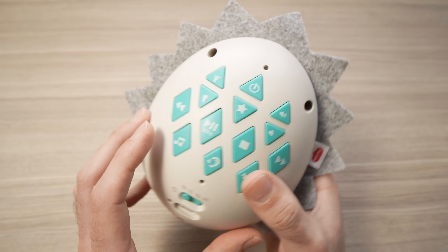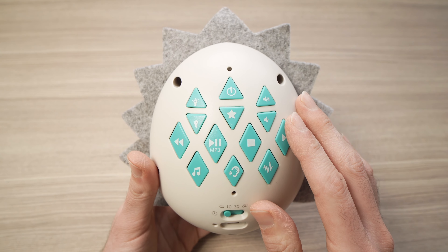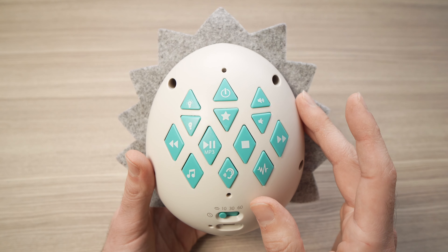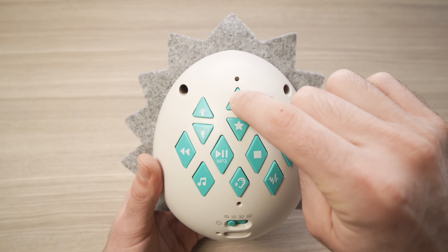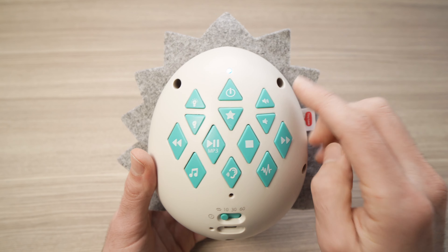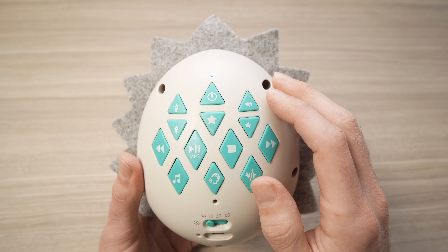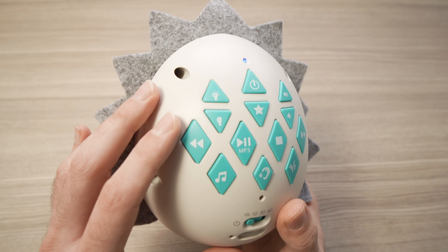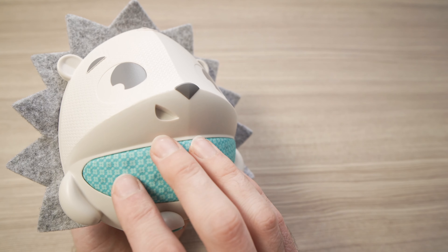When the unit is charged, if we turn it around, all the controls are on the back. To turn the unit on, click once on the power button located on the top. You'll know it's powered on because the small light will turn blue.